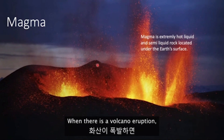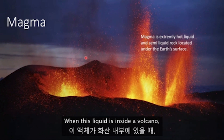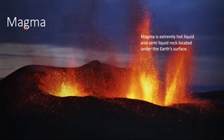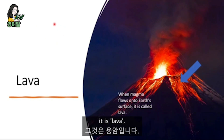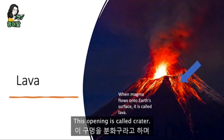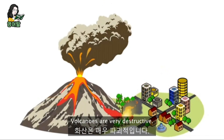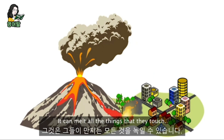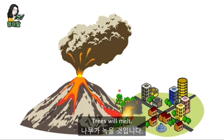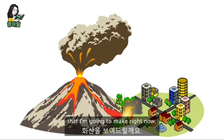Do you know about volcanoes? When there is a volcano eruption, a very thick liquid will come out in the opening. When this liquid is inside the volcano, we call that magma. And when the hot liquid comes outside of the volcano, then it is lava. This opening is called a crater. And this liquid will eventually cool into solid. Volcanoes are very destructive — they can destroy a whole town. Lava can melt everything it touches, including trees and houses.